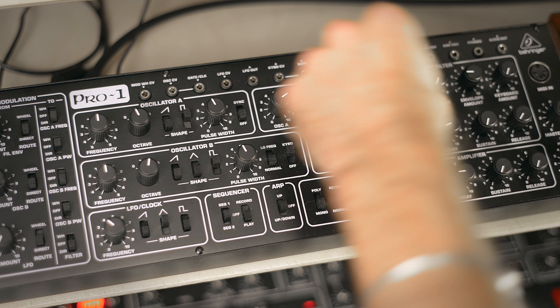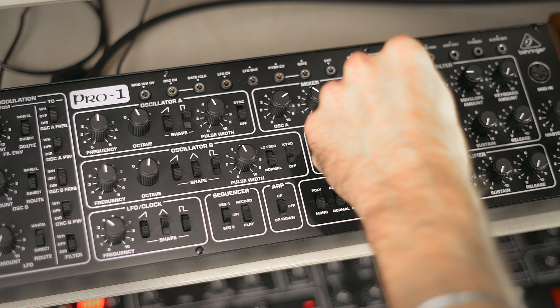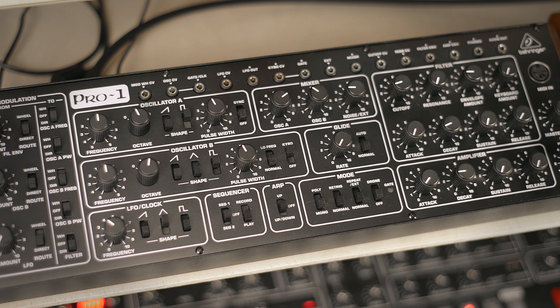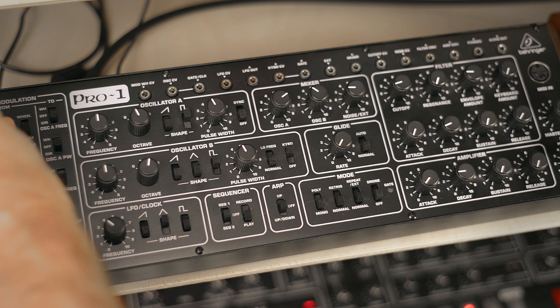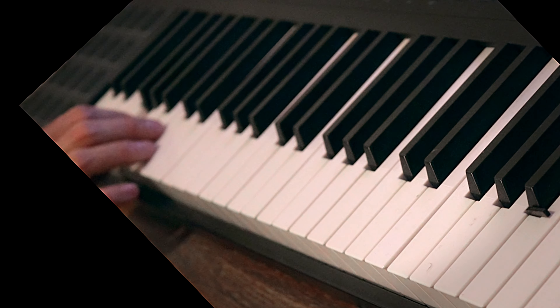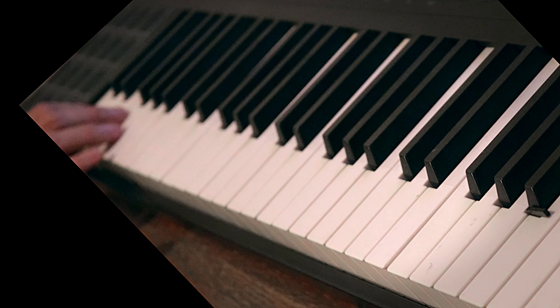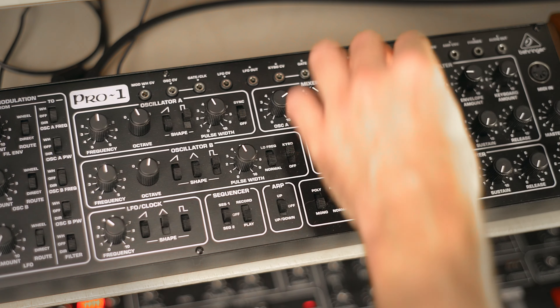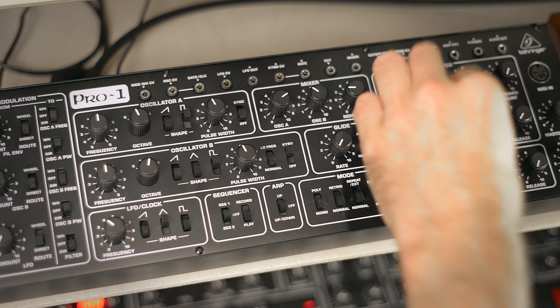Let's try the second oscillator — yeah, cool, why not. Let's try something with the pitch envelope. Yeah, we can use that.